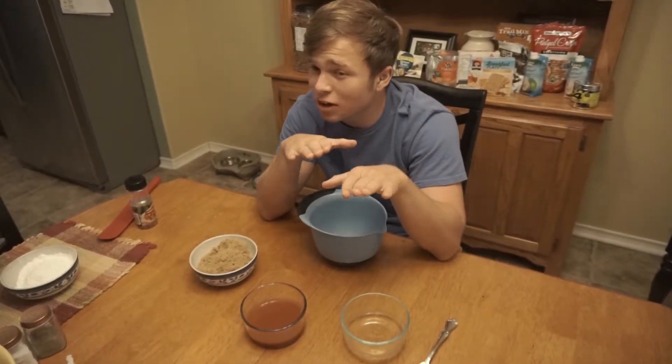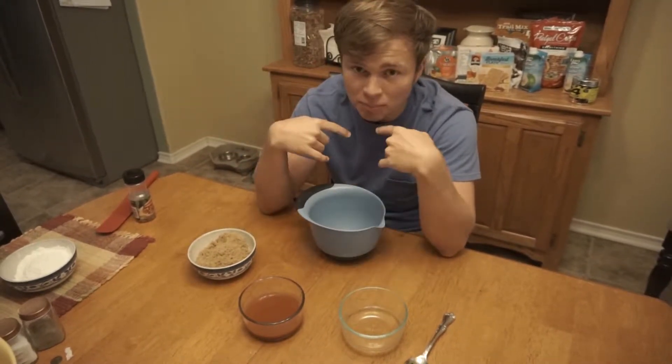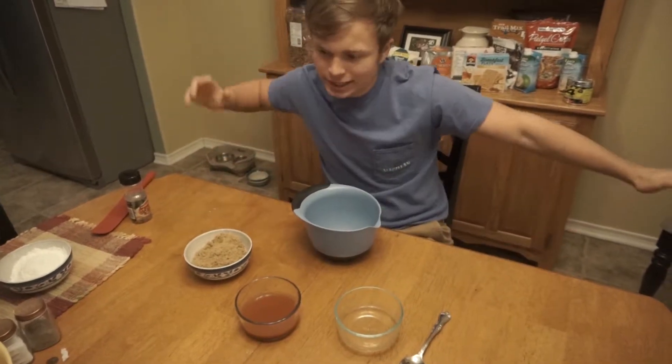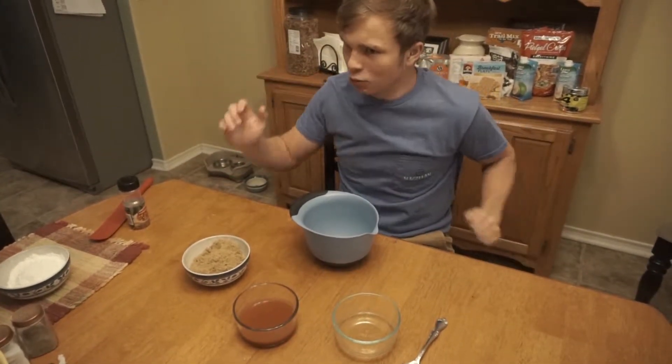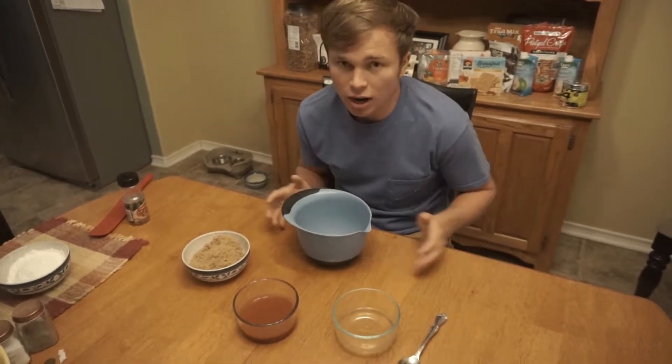Hey guys, welcome back to another video. Today we're actually doing a cooking video of one of my favorite recipes that my dad makes, but instead I'm making it, because I'm 18 and I need to learn how to cook. Like, what am I doing with my life? And today we are actually going to make firecracker chicken.